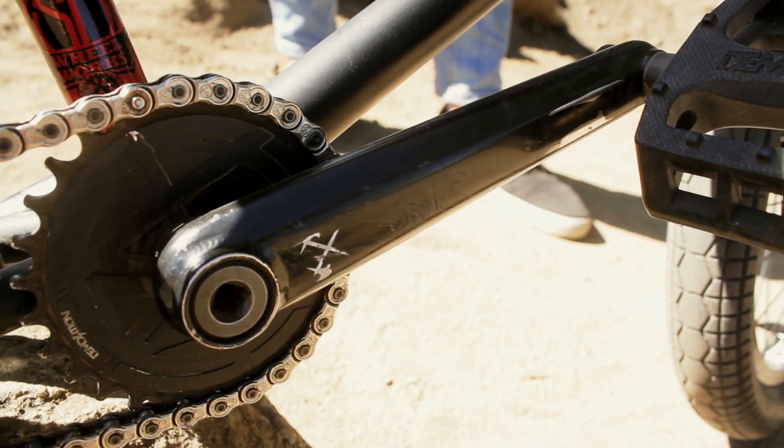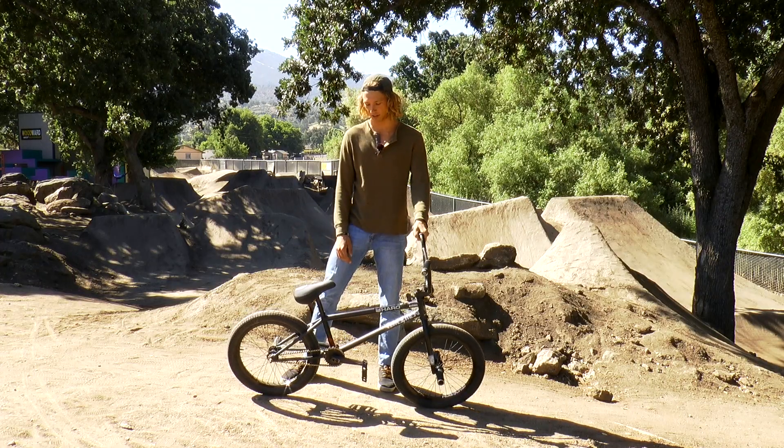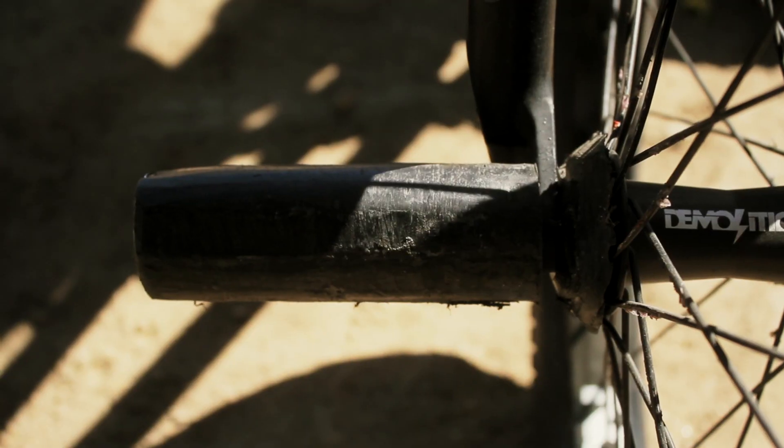I got the Demolition Rig Cranks, Market Sprocket. I've been running this thing for over a year now and haven't had any problems — it's so strong. Demolition Trooper Pedals are my favorite pedals, and I'm running Demolition and Volume Pegs.